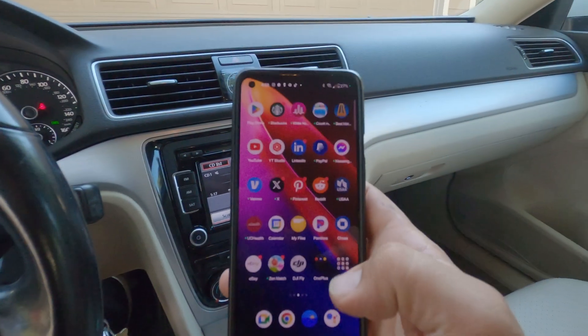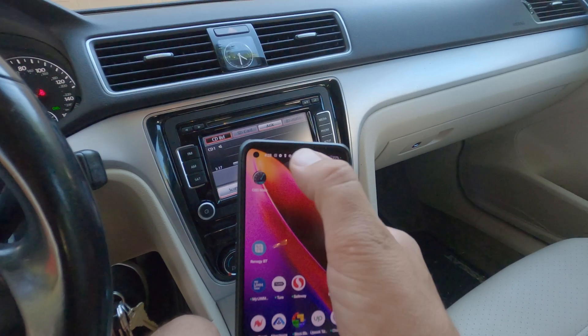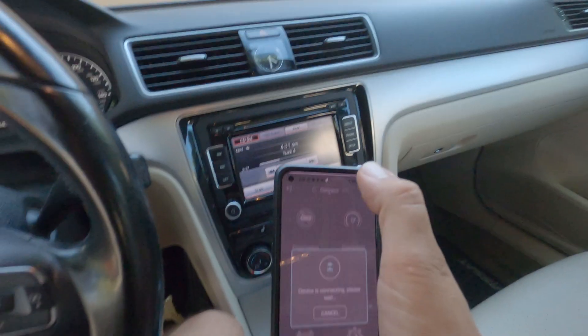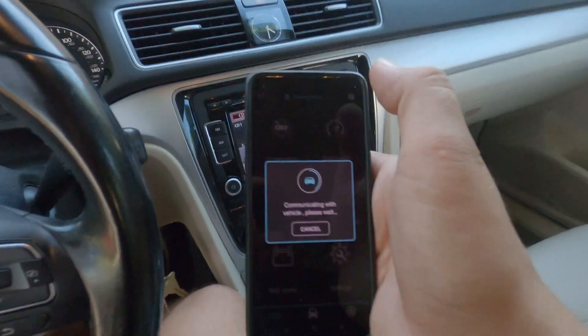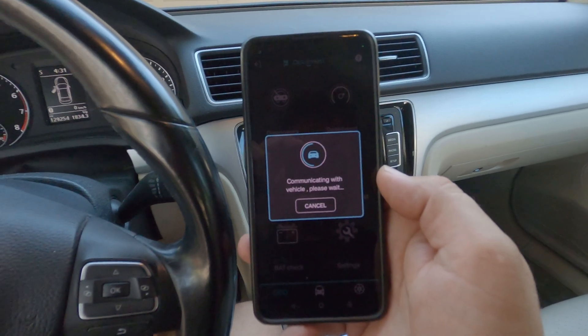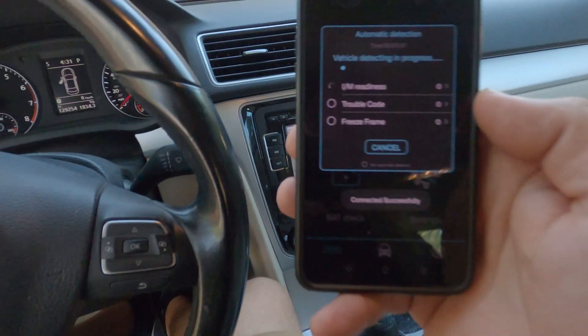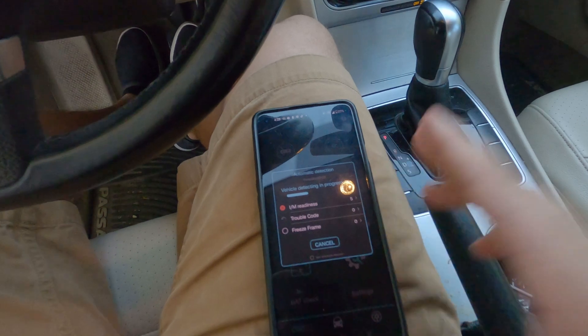So then we're going to go on to our phone. I downloaded the OBD Mate app. We open it up and get this — it's scanning for the vehicle. It could take a minute, and now it's going to scan for trouble codes.